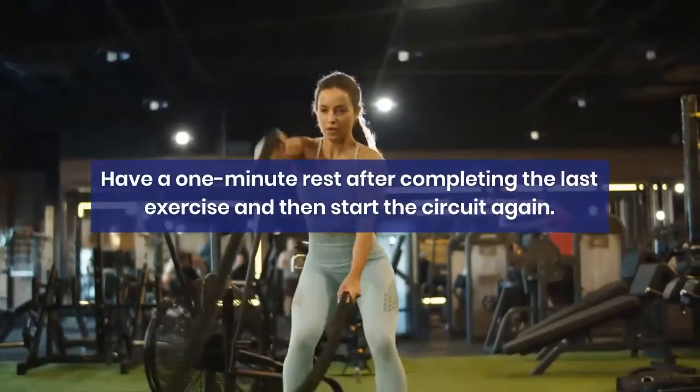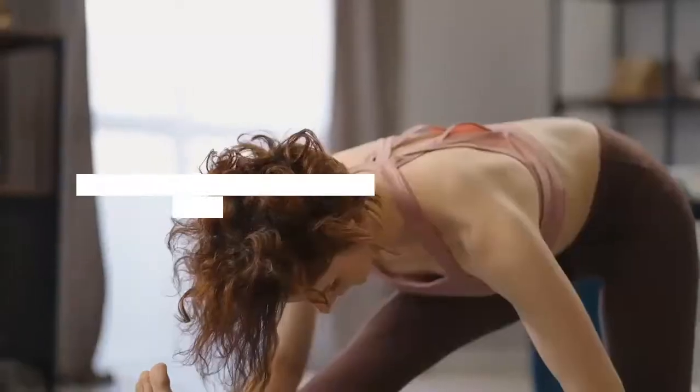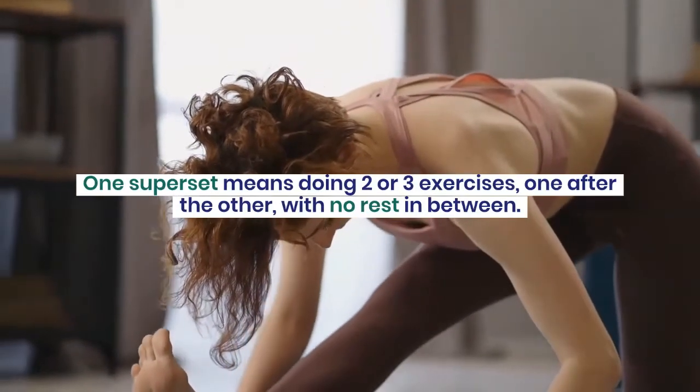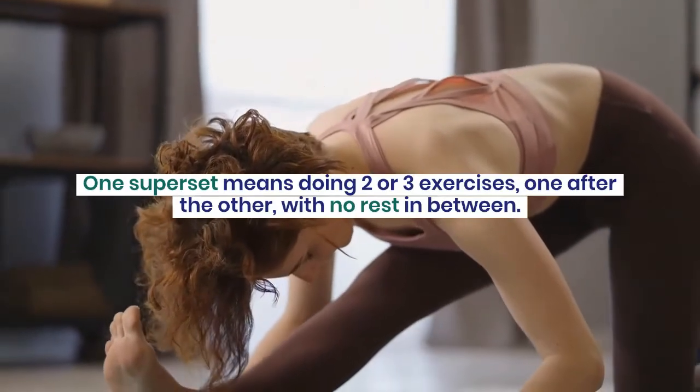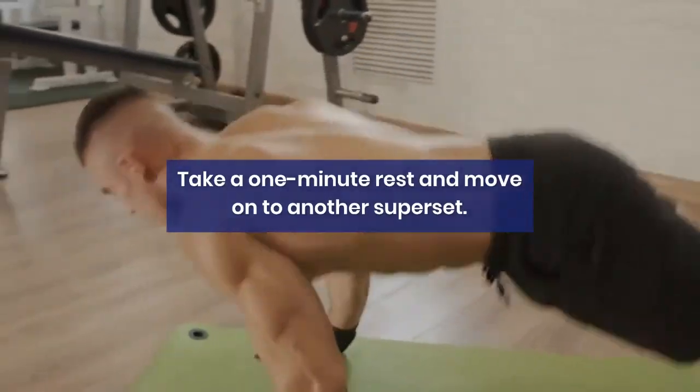Have a 1-minute rest after completing the last exercise and then start the circuit again. One superset means doing 2 or 3 exercises one after the other with no rest in between. Take a 1-minute rest and move on to another superset.